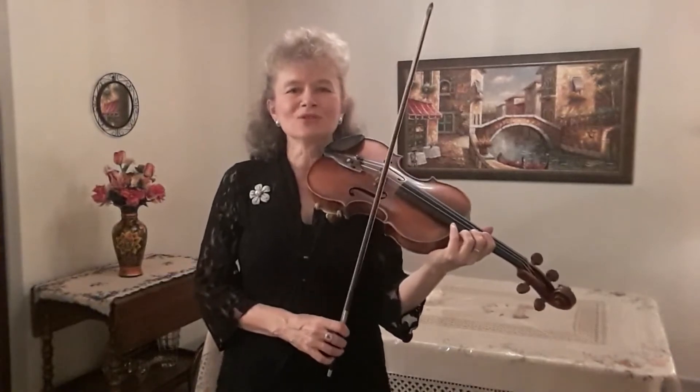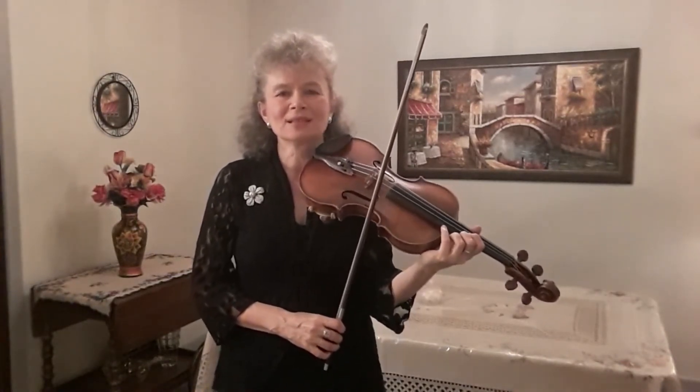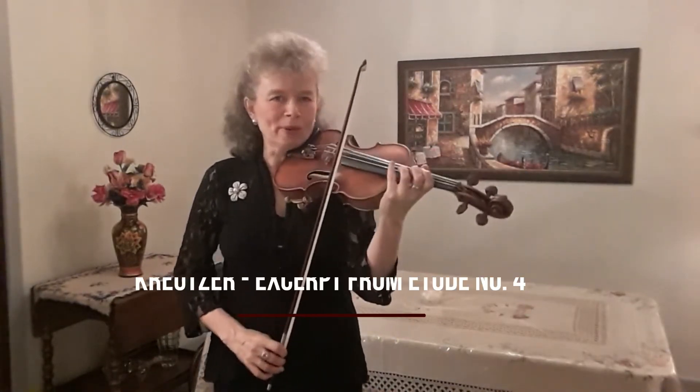You can also practice Kreutzer Etude No. 4, which is an excellent exercise. You can start by practicing it slowly and then with time you can increase the tempo. Here is an excerpt from Etude No. 4 by Kreutzer.